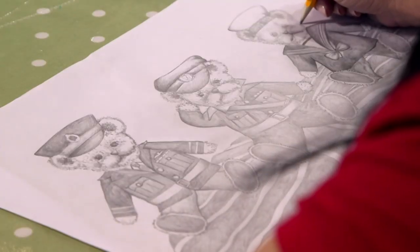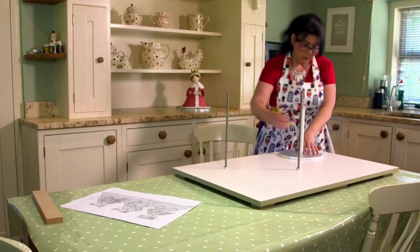One for the Army, one Navy, and one for the Air Force. With the base support for the cakes already made.